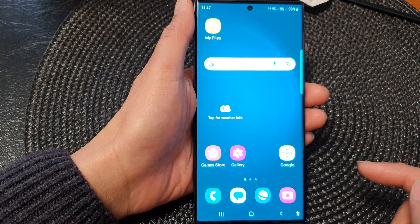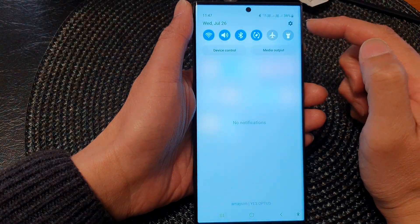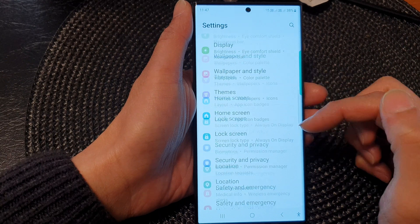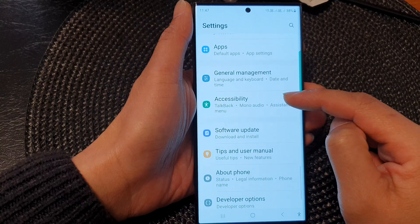From the home screen, swipe down at the top to open up the quick settings panel. In here, tap on the settings icon. Next, scroll down and tap on Accessibility.